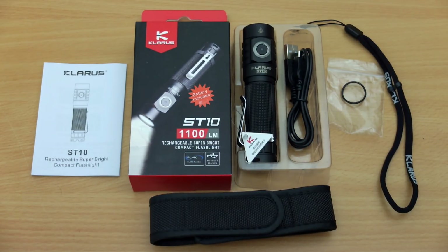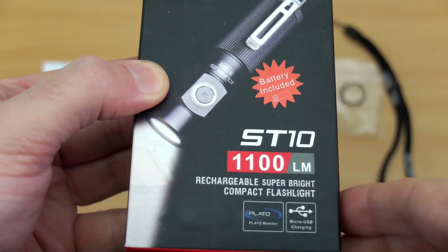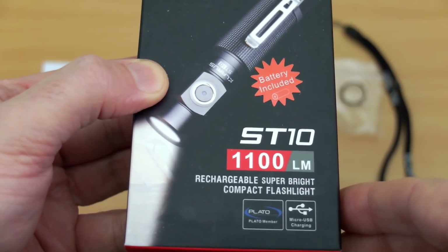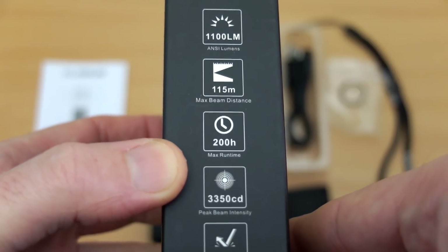Welcome back to another torch review. I have the Clarus ST10 in for review, sent in via Bantac for testing. This is a new super compact model from Clarus. Just running through the packaging, you can see the output there — 1100 lumens — and on the side some of the specs.